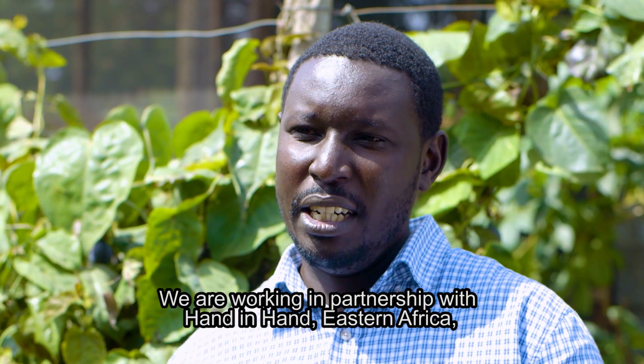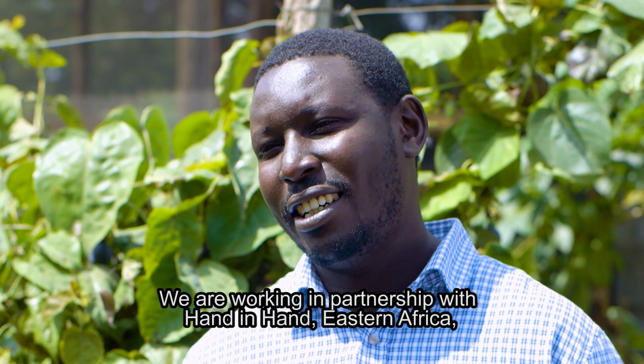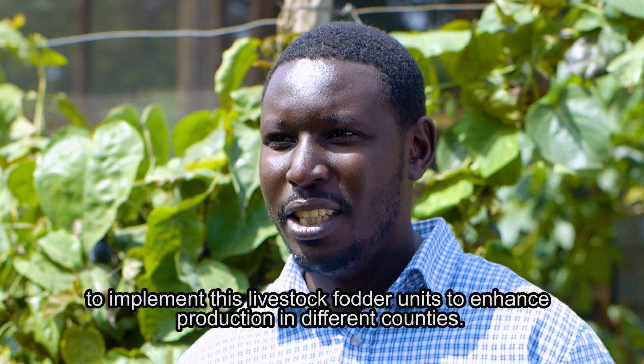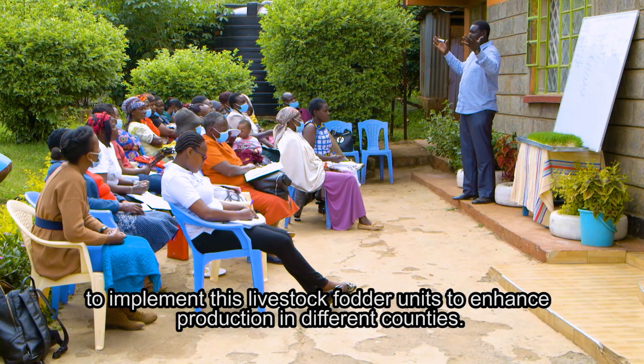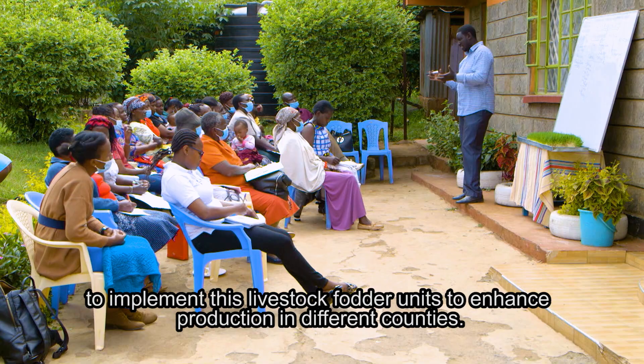My name is Samuel Mbogwa from Grandiwa Africa Limited and we are working in partnership with Hand-in-Hand Eastern Africa to implement these livestock fodder units to enhance production in different counties.